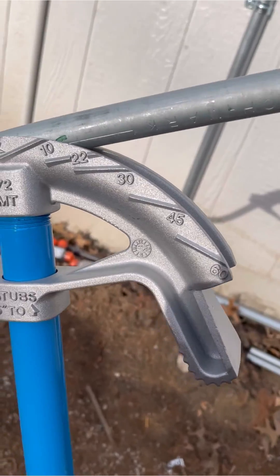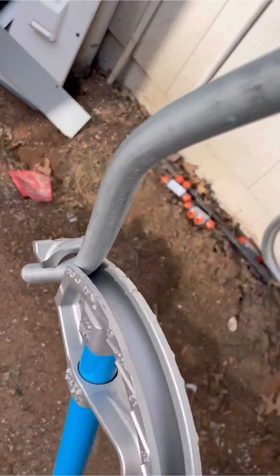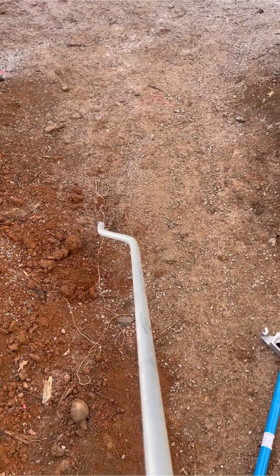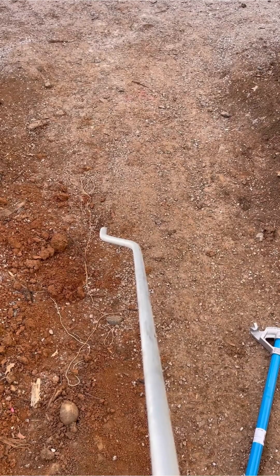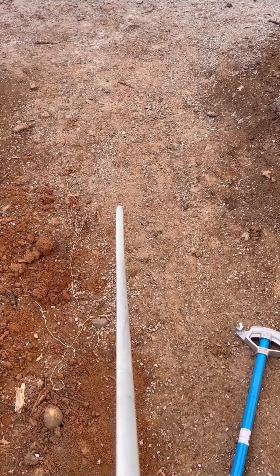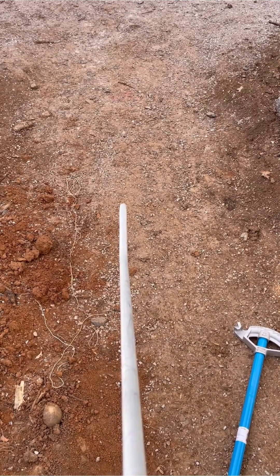Then go ahead and bend that one down to 30 degrees also. Now pull that conduit out and double-check two things: make sure that the offset is parallel with the original pipe — and it is — and then roll it to make sure there's no dog leg, meaning it will tail from one side to the other. If there is, you can bend it back. And that's how you do a 30-degree offset.